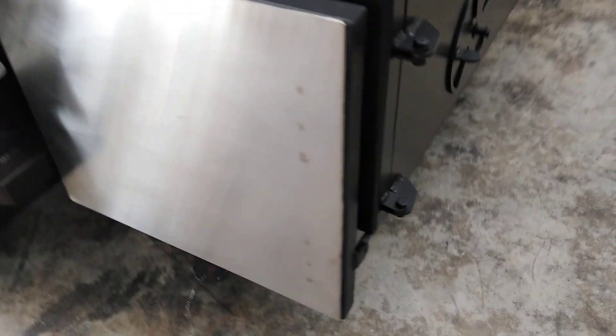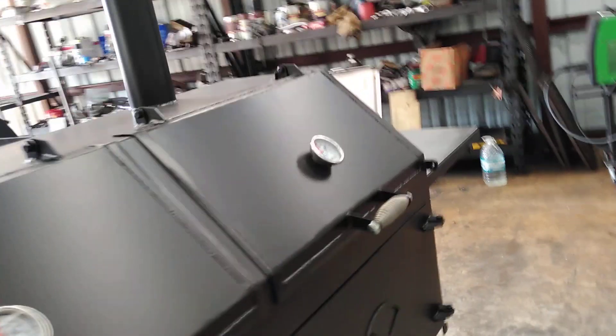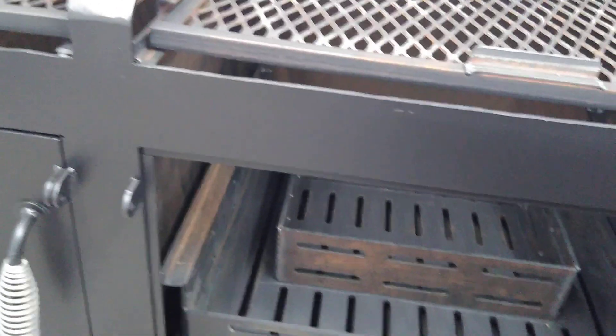We've got fold-down prep tables on the backside that lock with little pins so they don't bounce around on the road. We've got a chicken cooker — five foot wide, dual lids, slide-out racks, and slide-out baskets that adjust height.